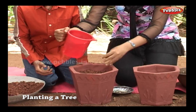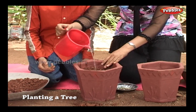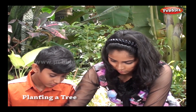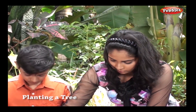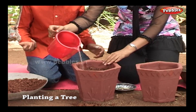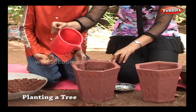Now water the soil. Be careful not to disturb the soil. Pour the water smoothly.